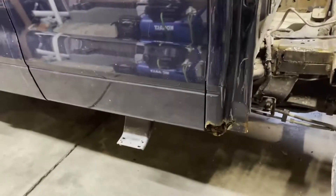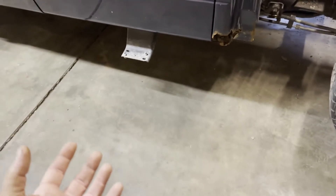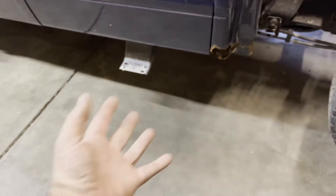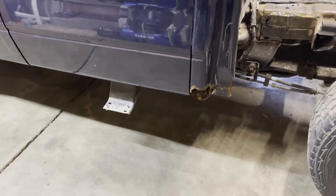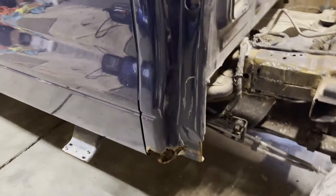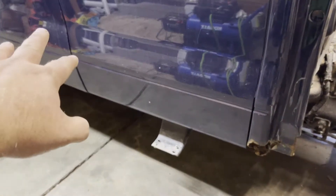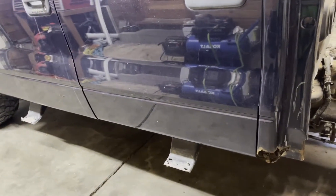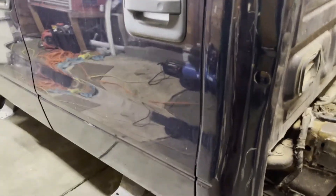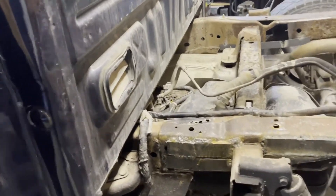Dorman actually makes a part — it's about $600 for a pair of U-shaped pieces of metal that are pre-notched and you just slide them up over the frame and weld them on. I'm not going that route. It's not as bad up here and I can get it fixed without spending $600 on two pieces of metal. The main reason I'm not doing that is because they don't go back here — they only go up here, and my problem is back here.